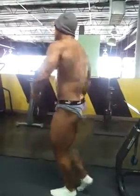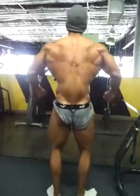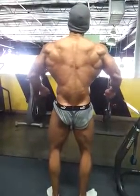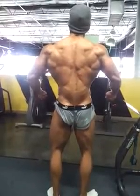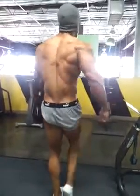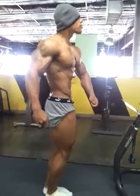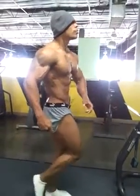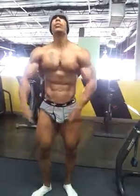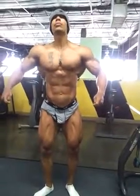Quarter turn, close a little bit, right there — and you'll see what I'm talking about when you see the video. Quarter turn, quarter turn. Front double bicep.